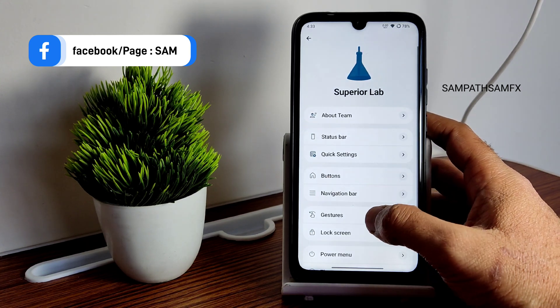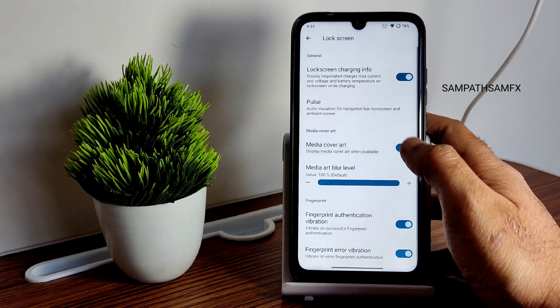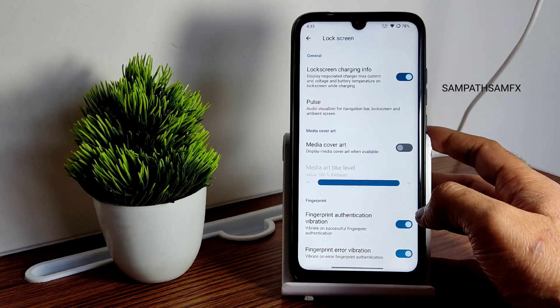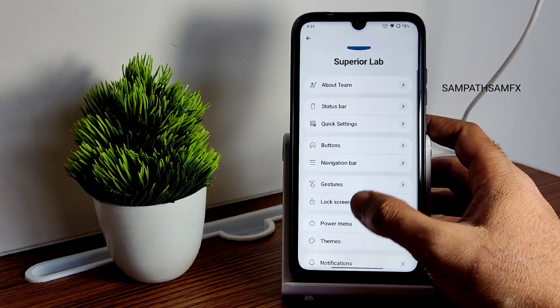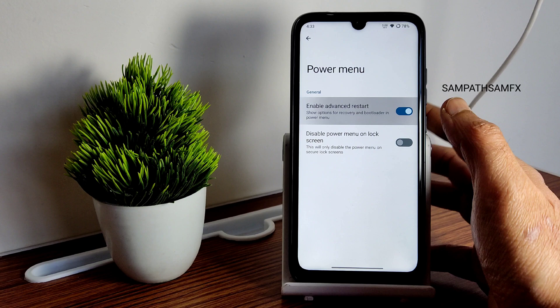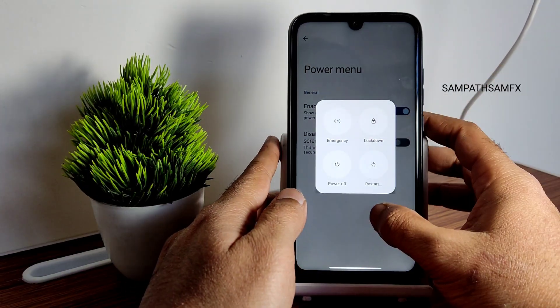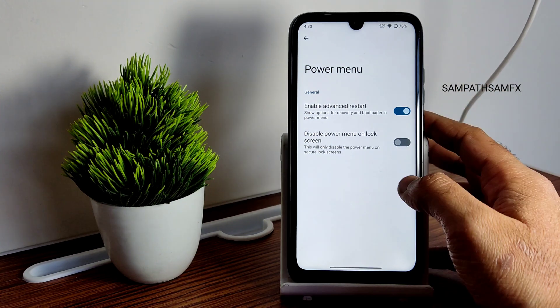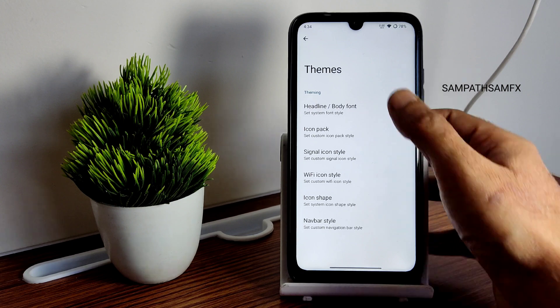Lock screen customizations include media cover art and blur level adjustments. Fingerprint authentication and error vibration are both available. In the power menu, the advanced restart button can be enabled — in the next video I'll show how to flash a custom ROM using this advanced restart button.